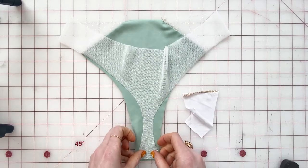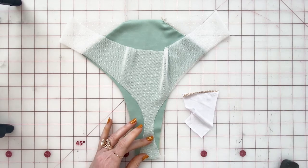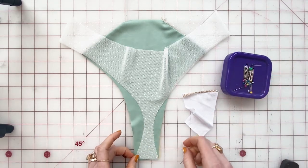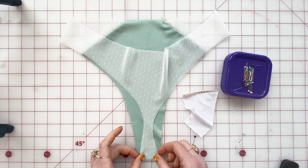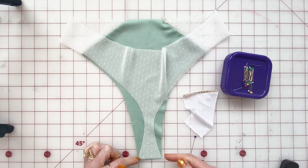I'm gonna pin through both layers along the gusset seam. Actually, this seam is pretty short so I won't pin it. Once I have this aligned at the gusset seam,